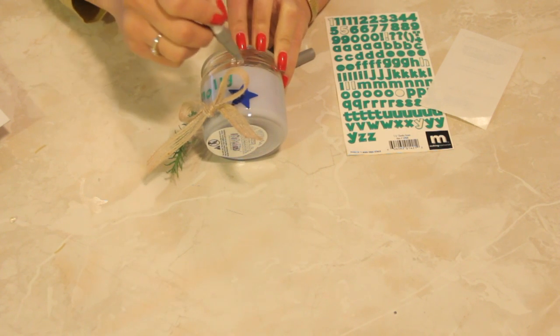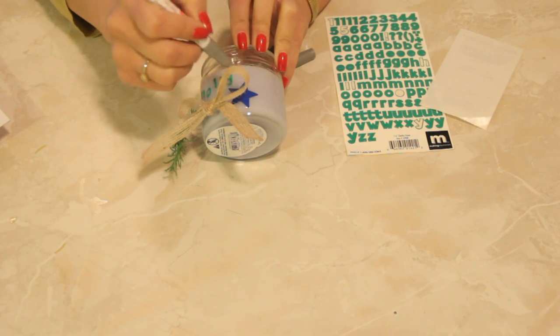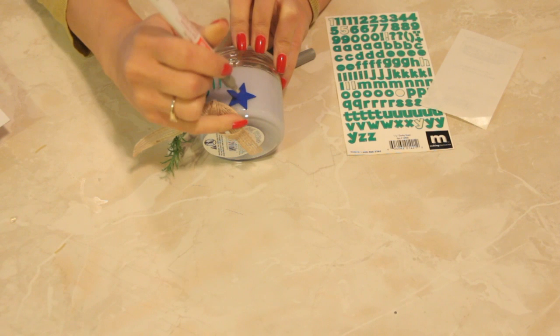You can draw on it, maybe color the star here.